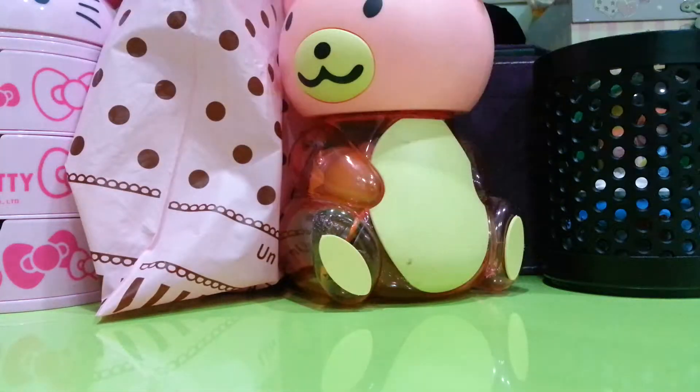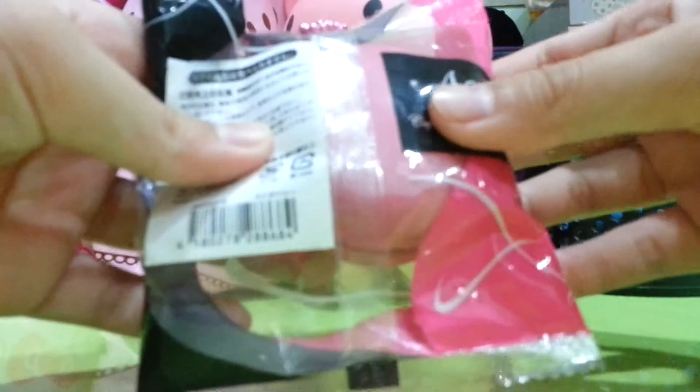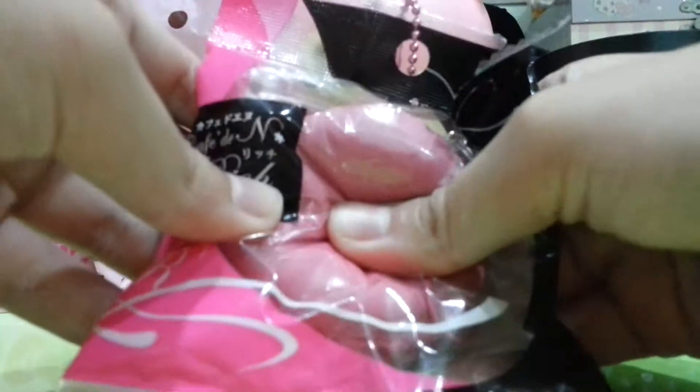Hi everyone, so today I'll be opening a Cafe Dien Macaroon. It's Cafe Dien — don't eat this macaroon. Let me just push it once before I open it.